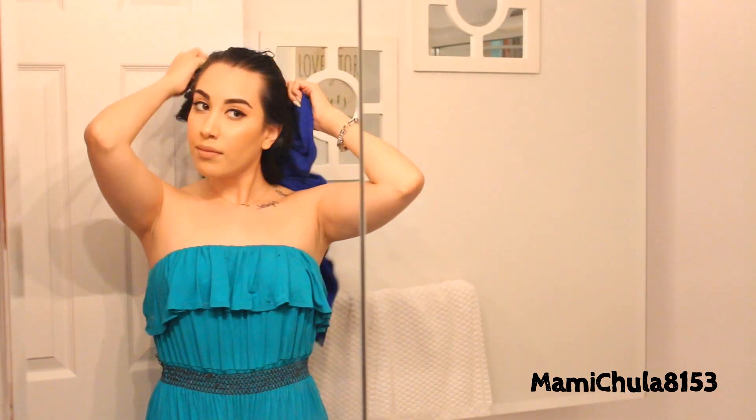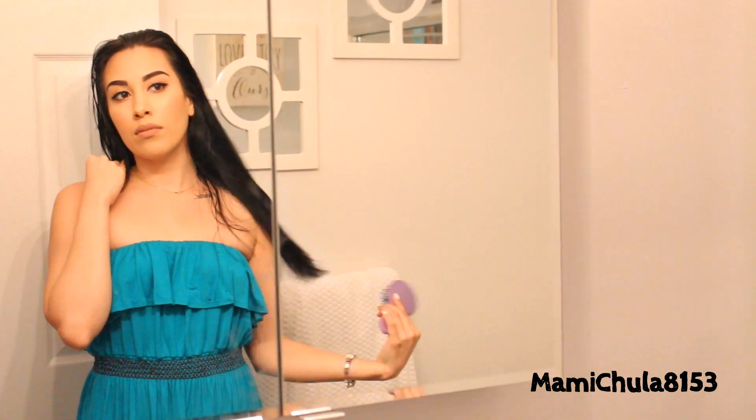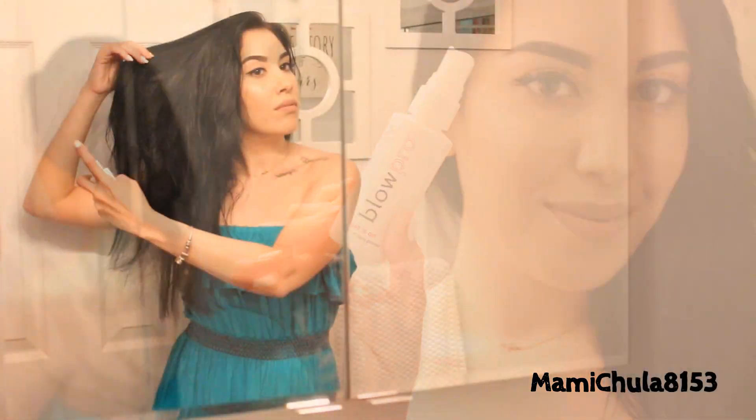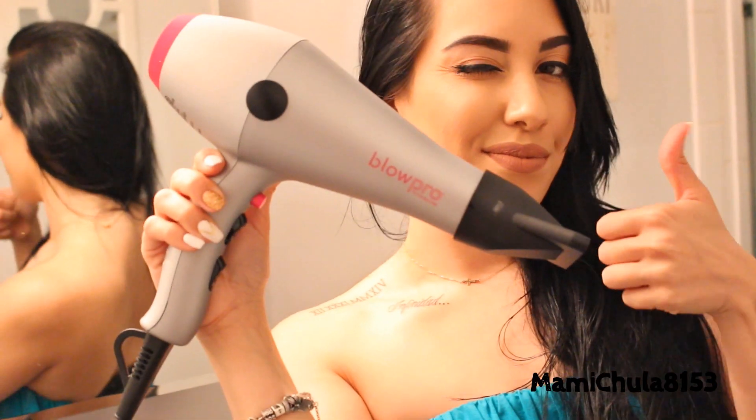Alright guys, so let's get started. You're going to see that I'm fresh out of the shower here. I am using a microfiber towel because it's just so much better for your hair. The first thing that I'm going to do is use my wet brush and just comb out any tangles. This is a wet brush specifically for wet hair, so it's not creating any damage. And then I'm going to protect my hair by applying a heat primer.